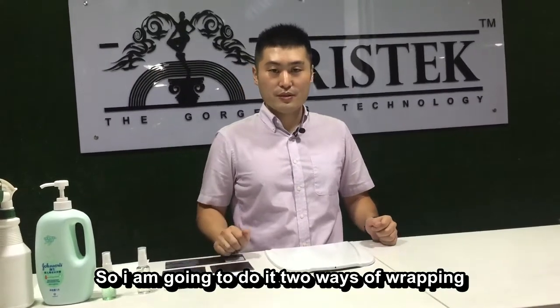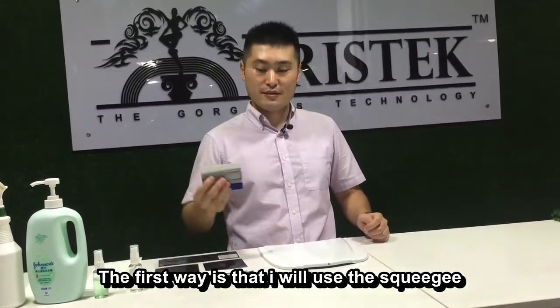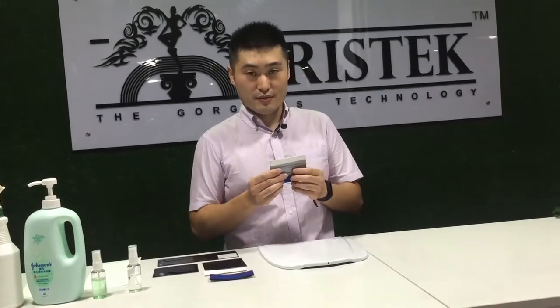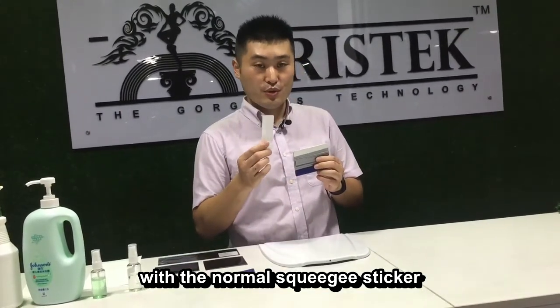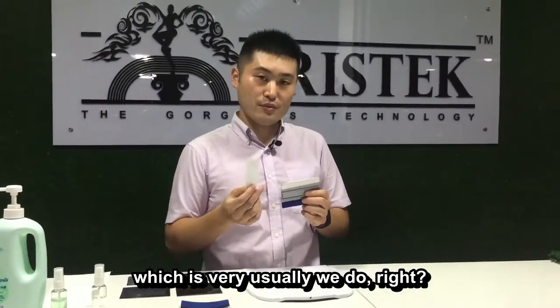I'm going to do it two ways of wrapping. The first way is that I will use the squeegee with the normal squeegee sticker, which is what we usually do.